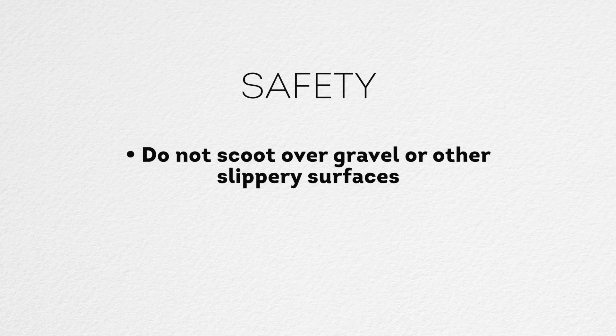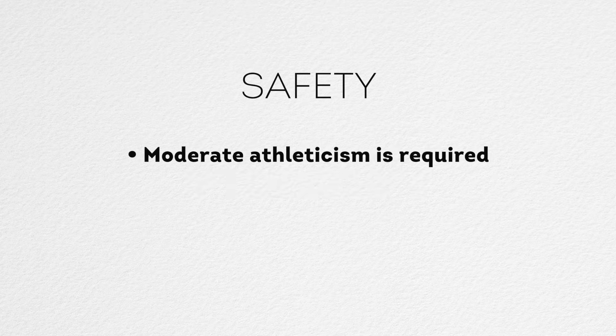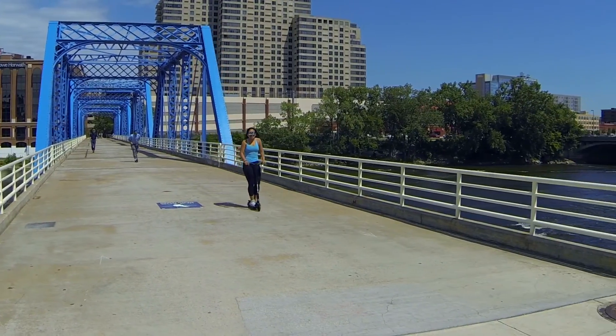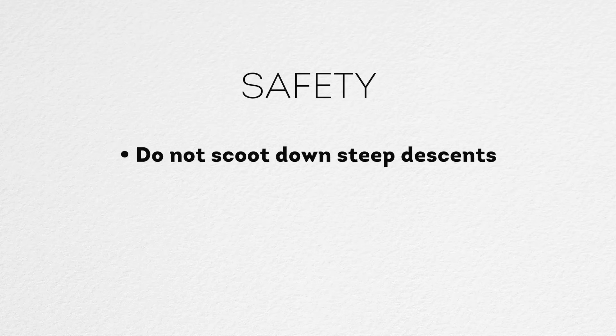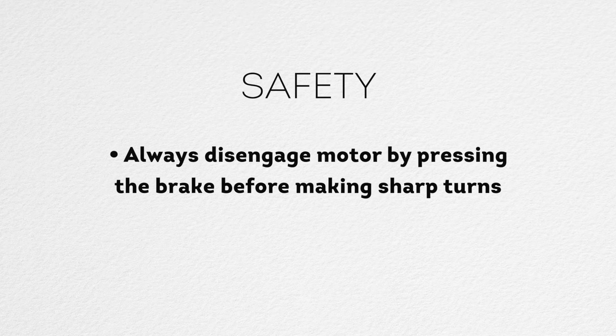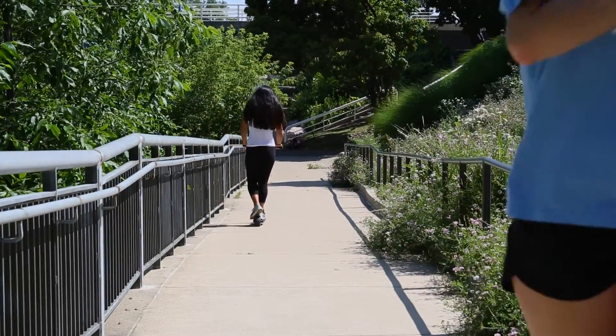Do not scoot over gravel or other slippery surfaces. Do not use the scooter in extreme temperatures. Moderate athleticism is required — the E-Micro is not for riders with limited coordination, bad joints, respiratory issues, etc. Do not scoot down steep descents. Always disengage the motor by pressing the brake before making sharp turns or approaching pedestrians or obstacles.